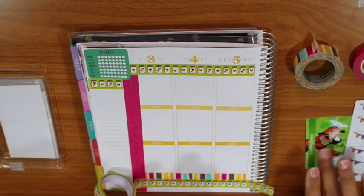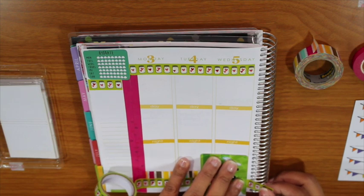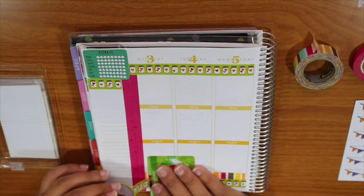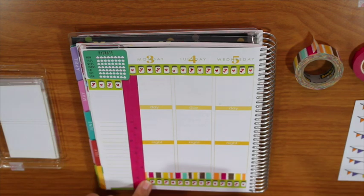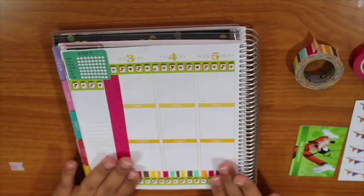Yes, I really like this. It's very delicate, like a paper tape almost, but it's very cute.